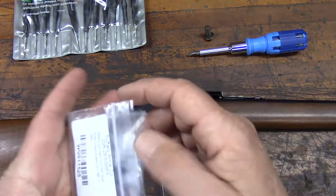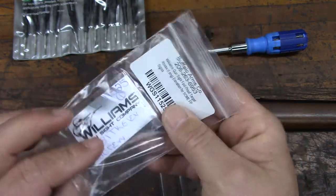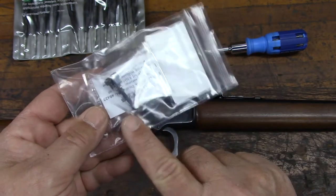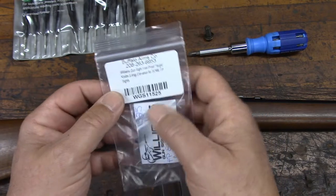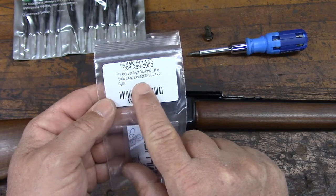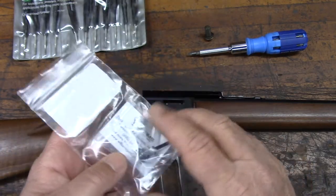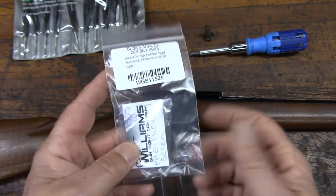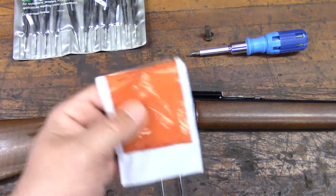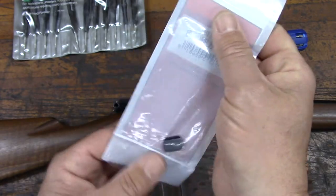I don't know if we're going to need the extra long elevation knob or not, so we probably will not be installing this today. Just for your information, it's the Williams Gunsight Foolproof target knob long elevation, which fits some Foolproof sights. I know that it fits this sight, but I'm not sure it's really necessary — I don't want to go disassembling the actual sight any more than absolutely necessary. Then we've got this slot blank for a 3/8-inch dovetail made by Marble Arms, and it's going to fill in the dovetail slot when we remove the factory rear sight off of the rifle.